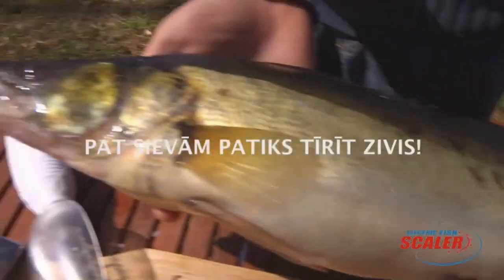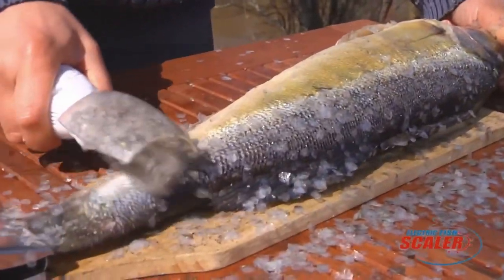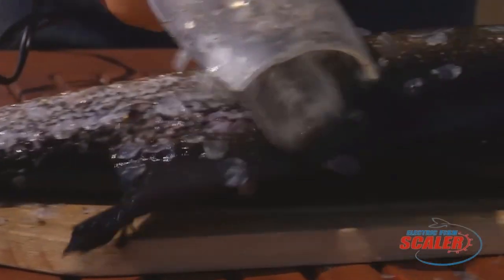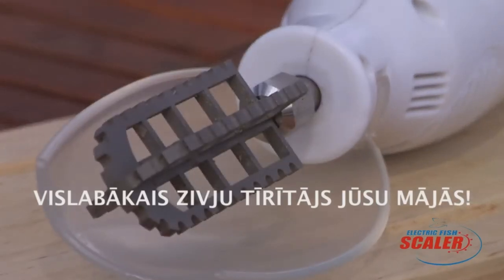Maintenance is a breeze with the included cleaning brush. Do exercise caution — its blade is sharp, and the battery life, while decent, isn't infinite. For optimal use, submerge your fish in cold water, work with the scaler from tail to head, and always rinse after. Achieve professional scaling results with the Electric Fish Scaler.